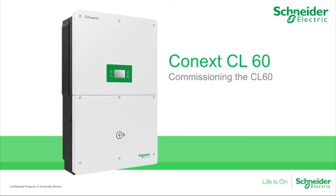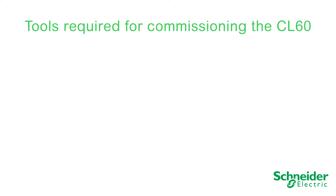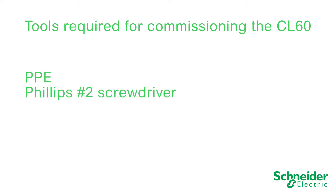In this video, we will explain how to commission the CL60A and CL60E. The following tools will be required to perform CL60 commissioning: PPE, a Phillips number 2 screwdriver, a T30 driver, and a torque driver.